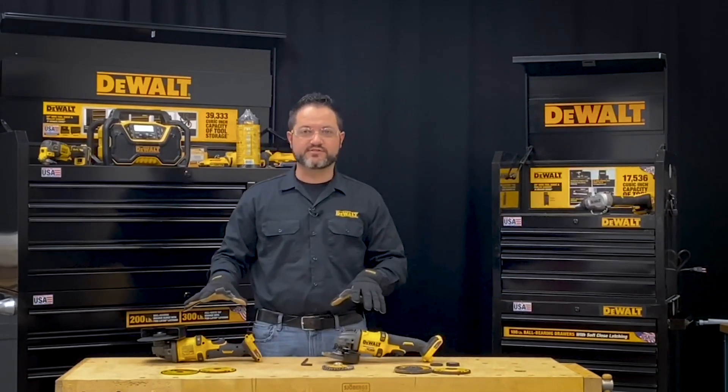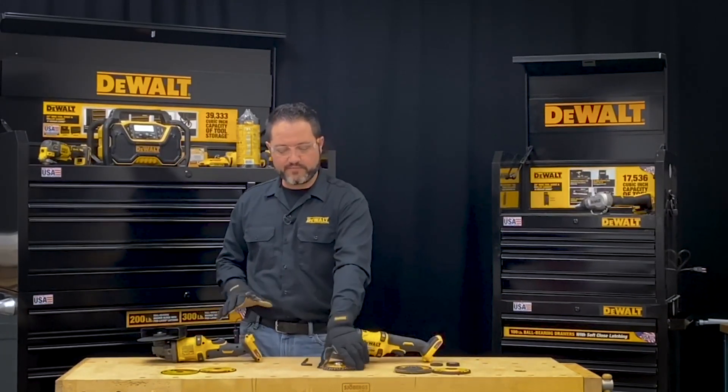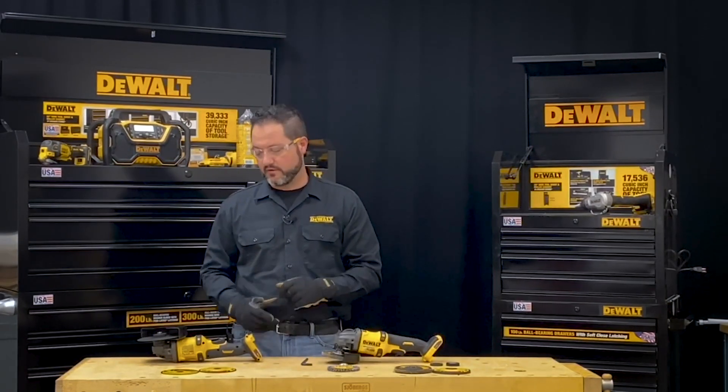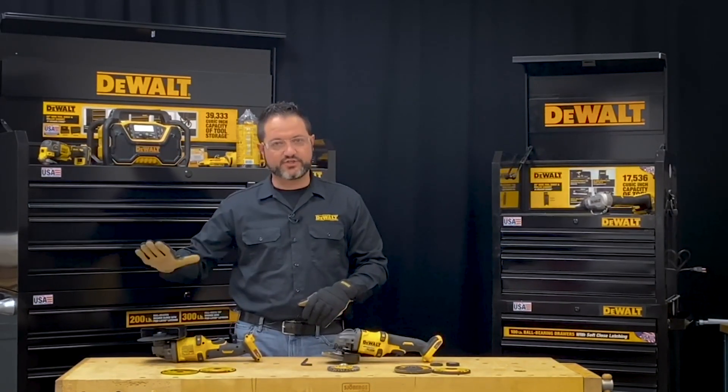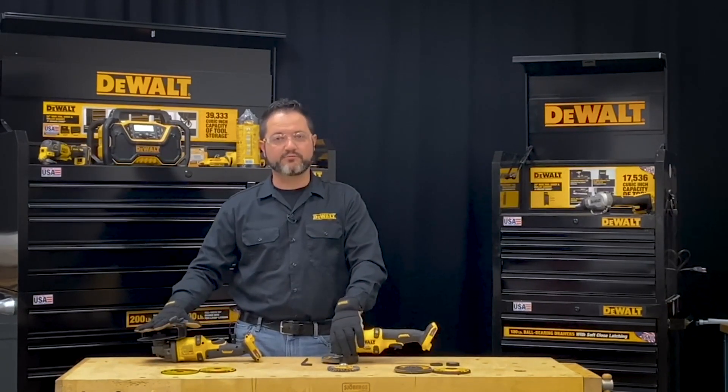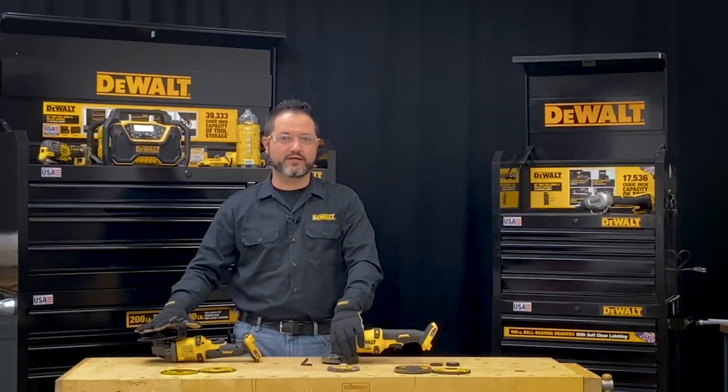These are just two of the types of wheels you can install on grinders. There are other methods — wire wheels, surface grinding wheels, and other types of wheels you would use for concrete. But the basic coverage here is a cutting guard for type 1 use and a type 27 guard for grinding use, and the installation of wheels. Thank you for watching and have a great day.